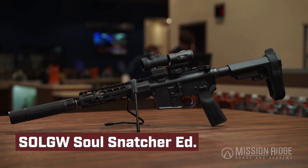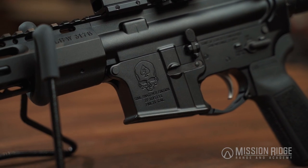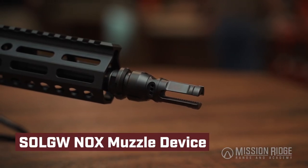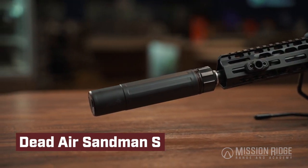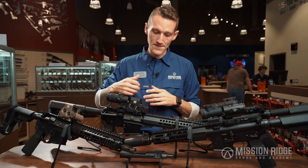My favorite one they offer is this 9-inch 300 Blackout, which was a collab they did with Zero Foxtrot, and it turned out to be an absolutely stellar firearm. It comes equipped with a Sons of Liberty Knox muzzle device, which is going to pair perfectly with a Sandman K or a full-size Sandman suppressor, making for a really quiet shooting experience.